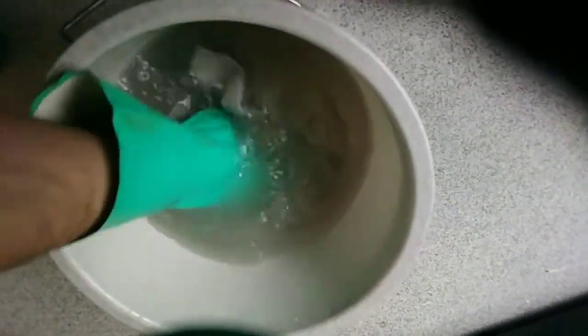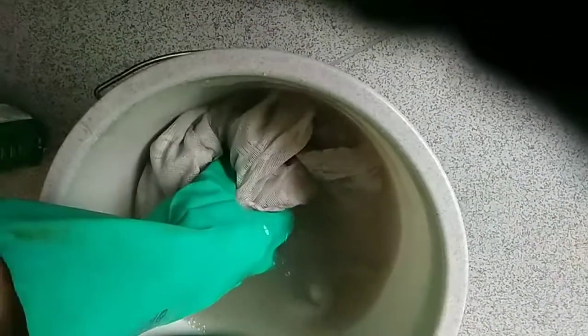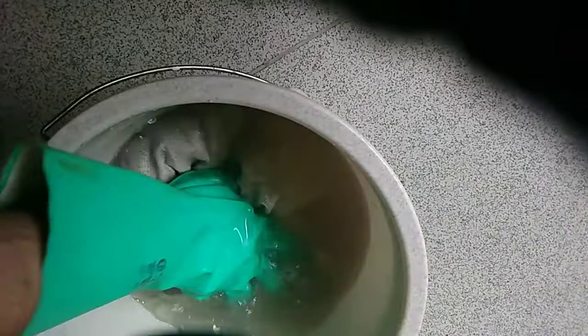I'm going to give it a good mix, and then I'm going to leave this in there for maybe about half an hour so that it all starts working on it. As you can see it's already starting to go a bit black.